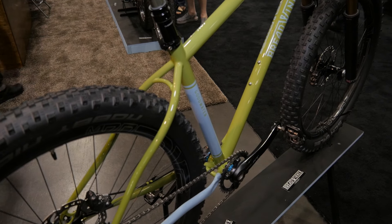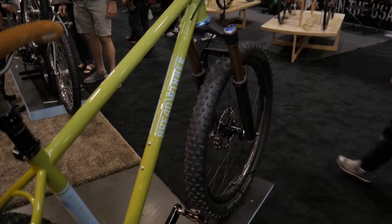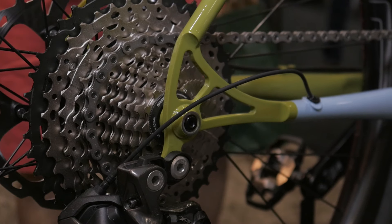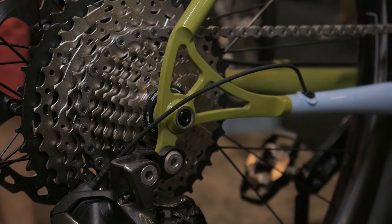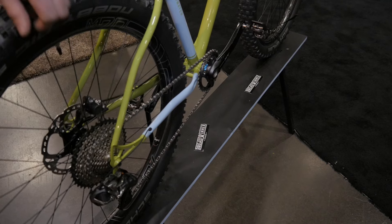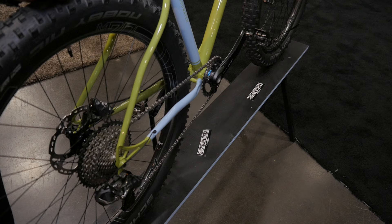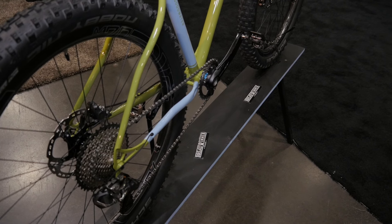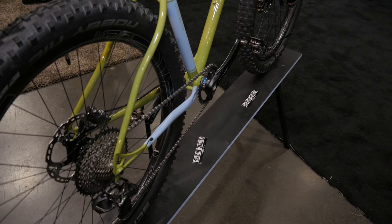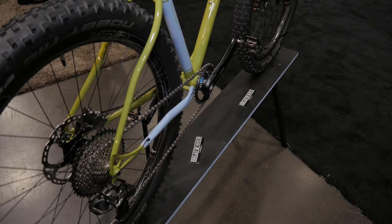The big thing that we're excited about, besides just the whole new model this year, is our thru-axle dropouts that we designed in-house and make with our own stainless steel inserts. It allows the thru-axle to go through and it doesn't mar the paint. You don't have to worry about corrosion or rust on the dropouts, because inevitably the paint does chip off when you take the wheel in and out. The Goodwater also features boost spacing — that's 148mm by 12 axle.